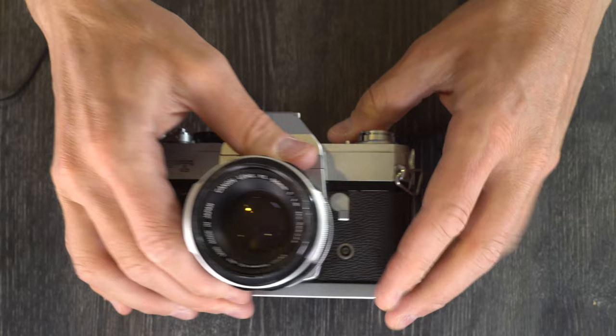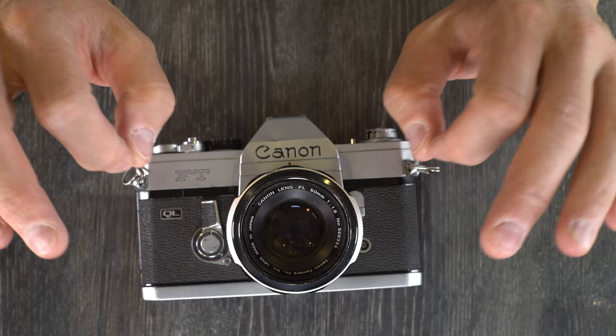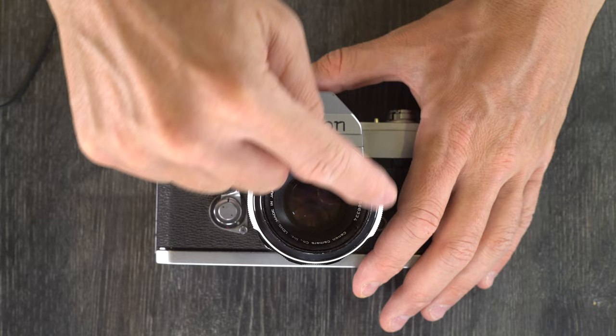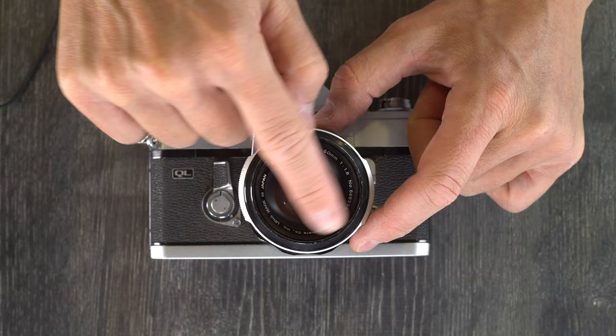The meter on this camera is a 12% large area spot meter. A spot meter takes 100% of the meter reading off of a spot in the frame. 12% means that the central 12% of the frame, which is about the size of the glass element here in the lens, maybe just a little bit bigger — 100% of the meter reading comes off that central spot.